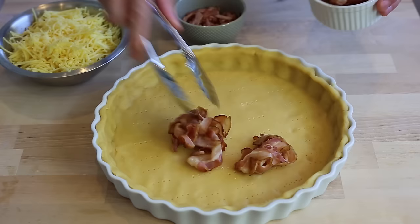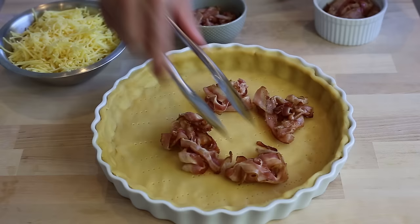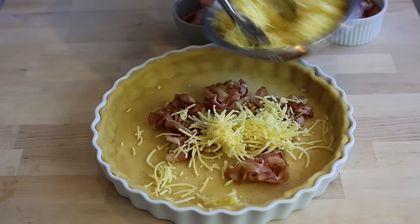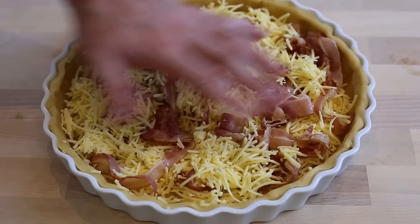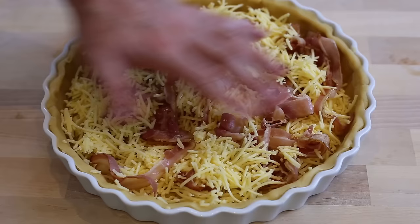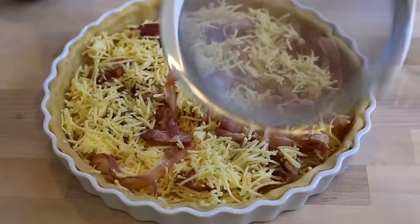And now for the fun part — the assembly. You're basically going to take some of your bacon, a little bit of your cheese, and try to put things evenly here and there throughout your quiche. Make sure you get a bit of cheese, a bit of bacon, and repeat the process until everything is nicely spread and formed. I've spread everything evenly — the cheese and the bacon are everywhere, a nice 50-50 amount going all the way to the top, which gives me a good indication of how great this quiche is going to be.